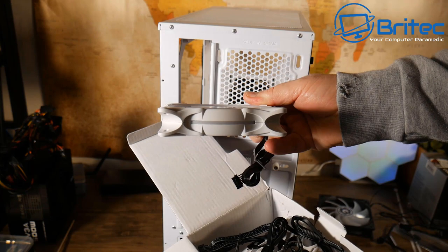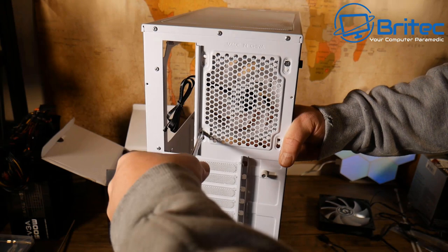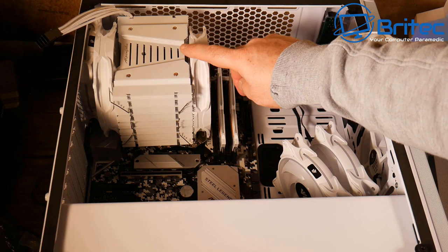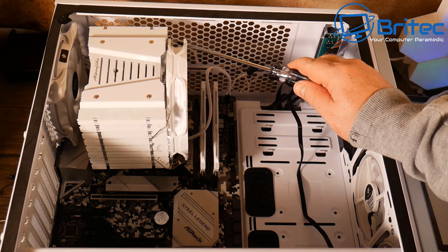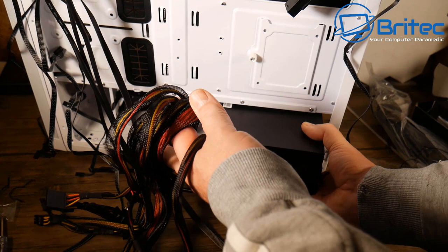Swapping out the stock BitFenix fans for Asian Horse white fans — a new fan on the market, sent over for the build. With the cooler inside the case, the rear fan has had to be removed due to clearance issues. After seeing how tight everything is, the decision is made to swap out the large cooler for a smaller one — it's just too big and there isn't enough room.